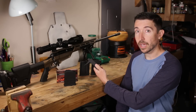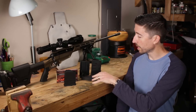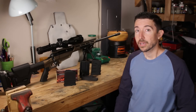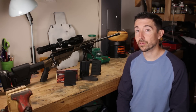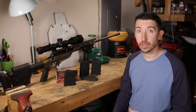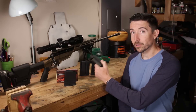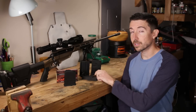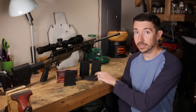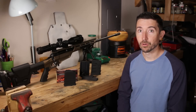I also brought out this Accurate Mag bottom metal so we can take a look at all three of these mags and see how they fit with it. It's not attached to a rifle, so we can't actually test feeding. I'm going to be putting together a rifle in the near future based on the Savage 12 FV and I will be including this — so you're getting a little bit of a sneak peek at one of the parts going into that build to make it a more capable rifle.